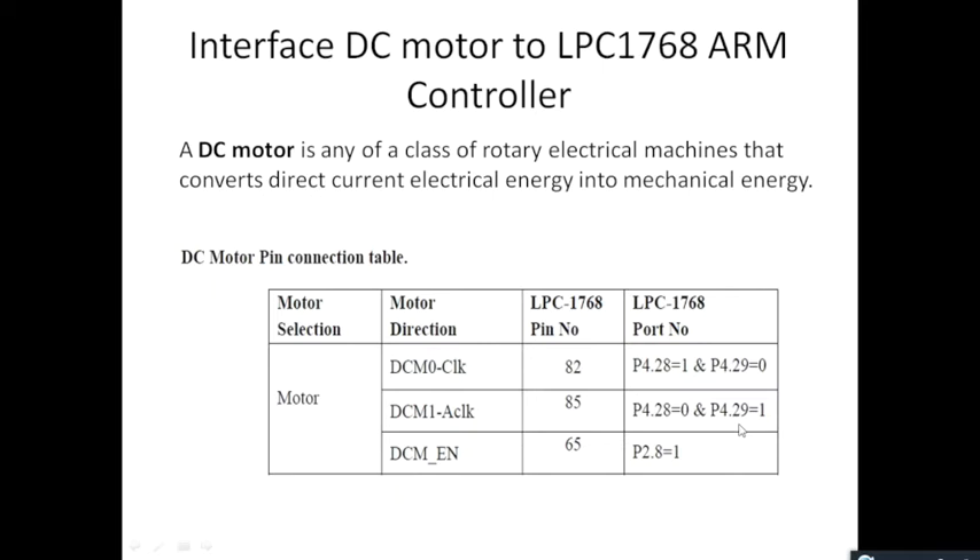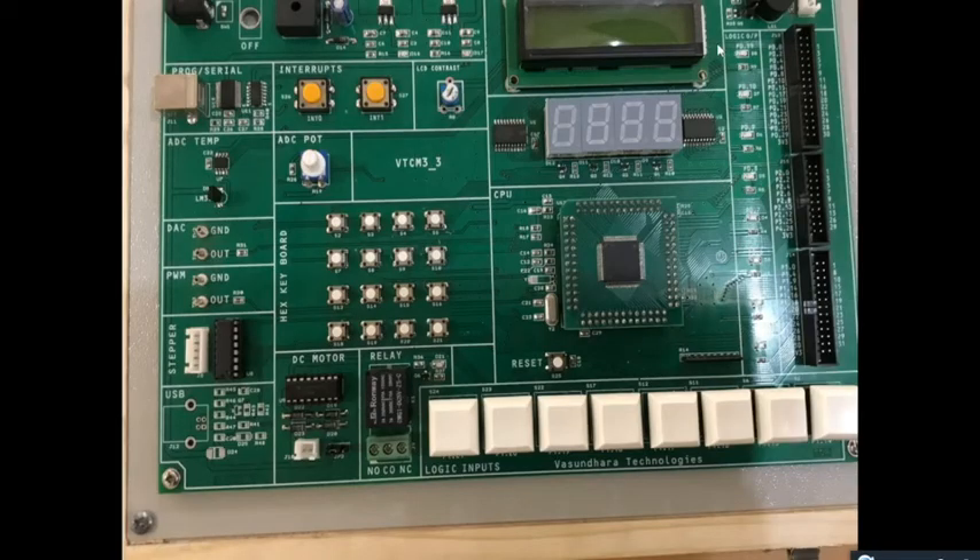Another important thing to remember before starting any operation: we must first enable the DC motor. The enable pin for the DC motor is given in port 2 — specifically the 8th pin of port 2. If this pin is made equal to 1, then only your motor can start rotation, either in the clockwise or anti-clockwise direction.